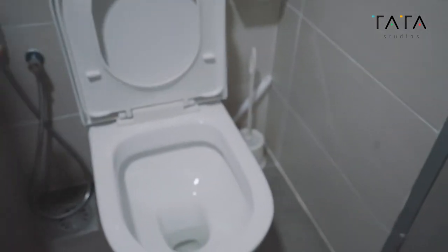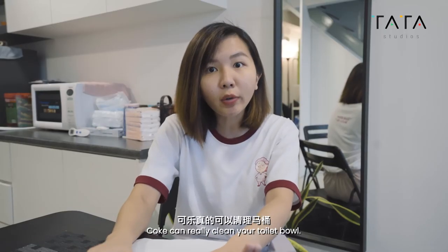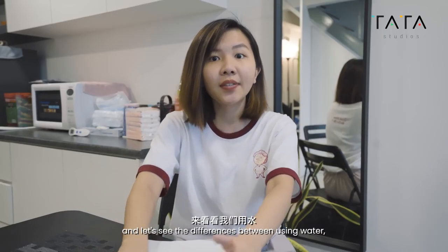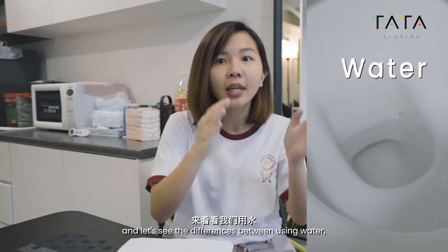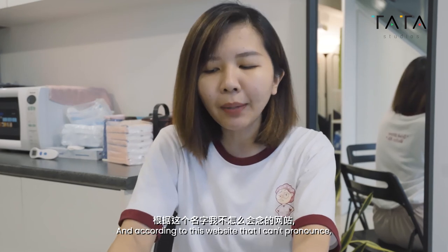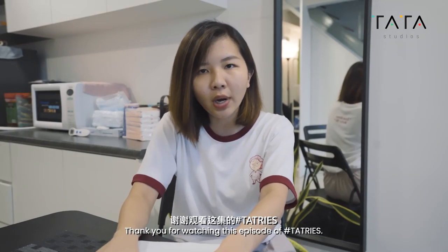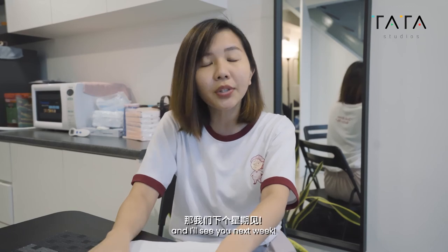Let's see the after — before and after. So apparently it really worked. Coke can really clean your toilet bowl. And let's see the differences between using water, Mr. Muscle, and Coke. According to a website, the acid in the soda can break down the stains. So I just want to say, yes mom, you are right. Thank you for watching this episode of Tar Tries — see you next week!